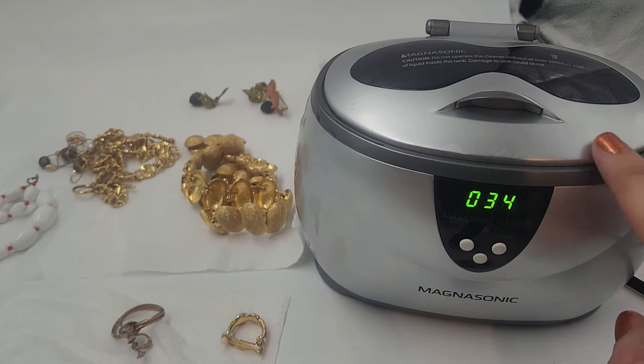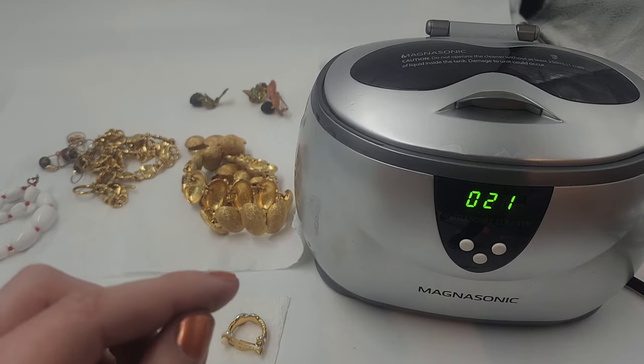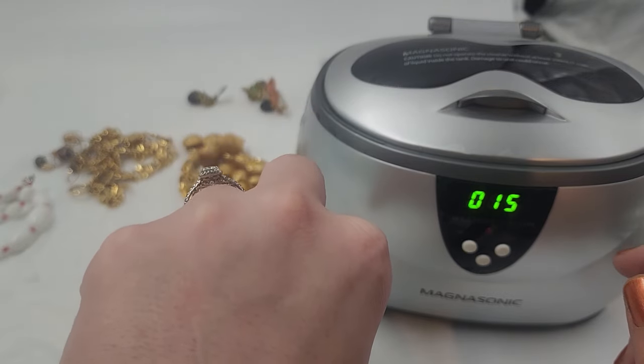This particular model is only about $39.99 or somewhere around that area on Amazon — I will have the link down below. Usually everything I use is linked in the description of my videos. And there's my ring now — so sparkly and clean!